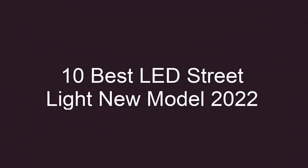10 Best LED Streetlight New Models. Top 10.